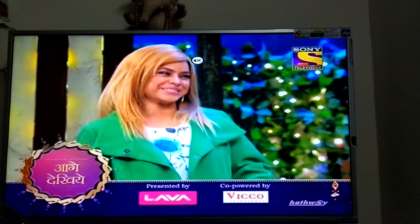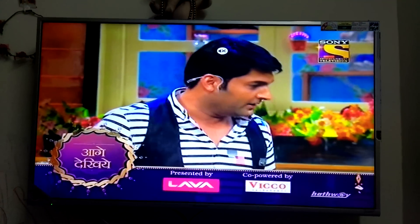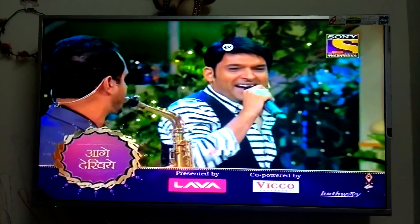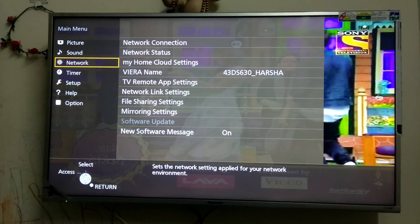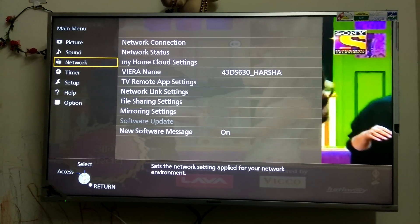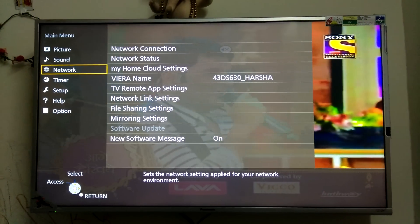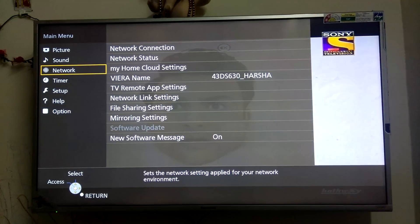Hi friends, today we are going to discuss how to connect network settings in a Panasonic Smart TV. Once we press the menu button on the remote, you can see multiple options on the left side: sound, network, timer, and setup. From there, you need to go to Network.